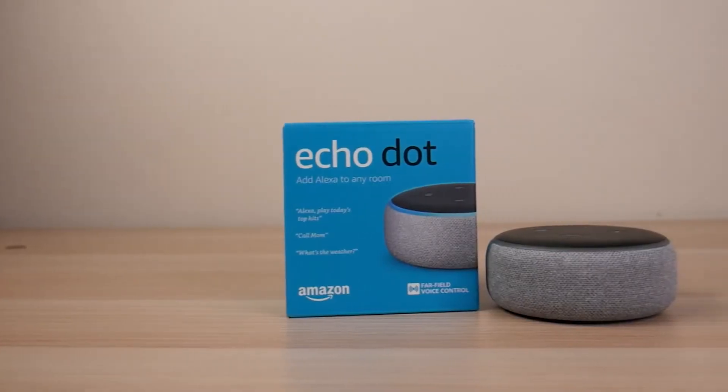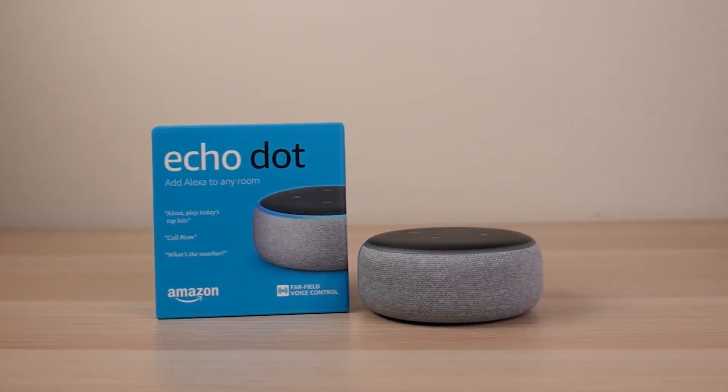In this video, we unbox and add the third generation Echo Dot into our IoT arsenal.